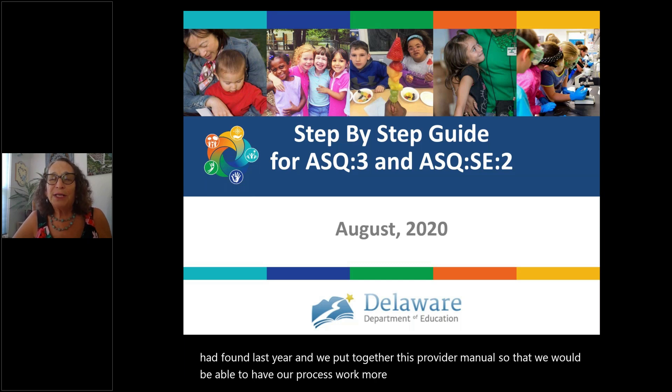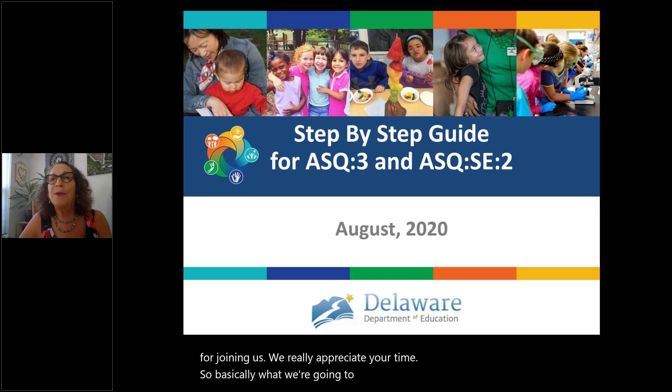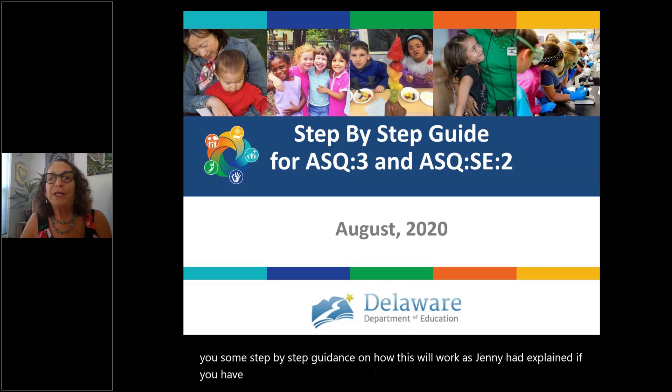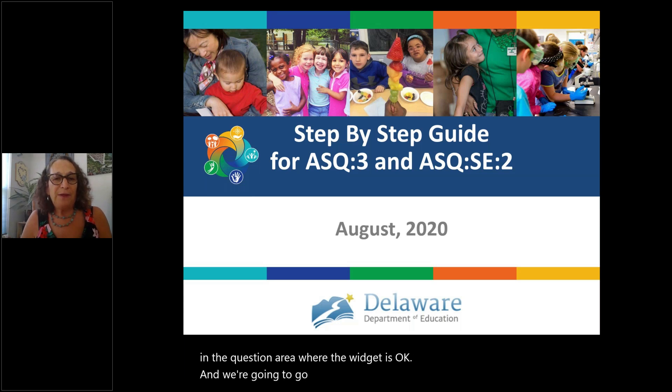Thank you so much for joining us. We really appreciate your time. Basically, what we're going to do today is go through the manual to give you some step-by-step guidance on how this will work. If you have questions, please feel free to note them in the question area where the widget is.